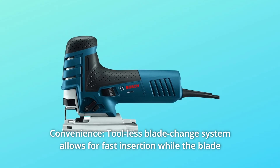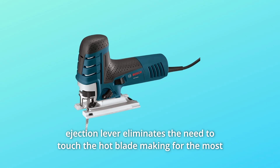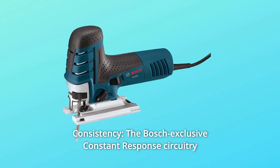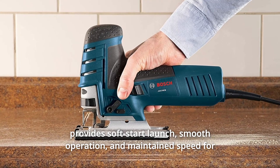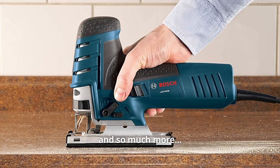Number 5: Convenience. The tool-less blade change system allows for fast insertion, while the blade ejection lever eliminates the need to touch the hot blade, making for the most secure jigsaw T-shank clamping system. Number 6: Consistency. The Bosch-exclusive constant response circuitry provides soft start launch, smooth operation, and maintains speed for consistent performance under load.